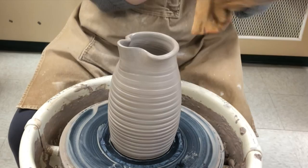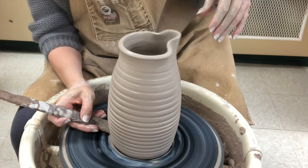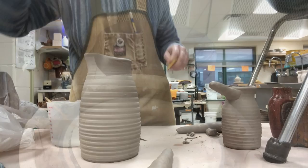Then I'll cut this and allow it to get leather hard. You can also see my batter bowl video where I make a spout very similar to this. I am giving a slight undercut there, and again I'm not going to be flipping this and trimming it when it's leather hard — I'm just going to tidy up the bottom with a rib when it's leather hard.